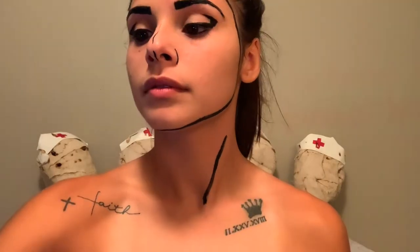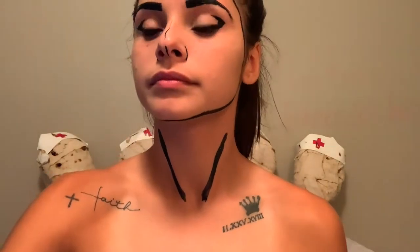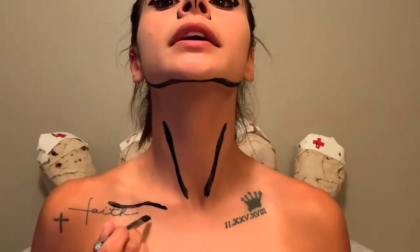I'm going to be applying more black paint and outlining my neck. My tattoos kind of mess up the shoulder blade parts, but it's okay.